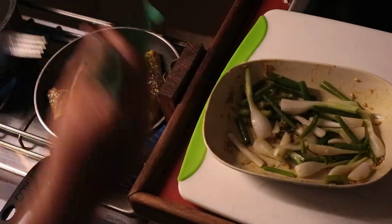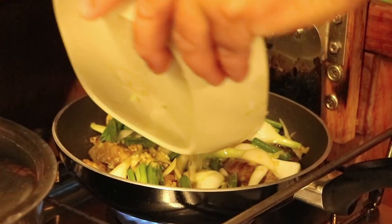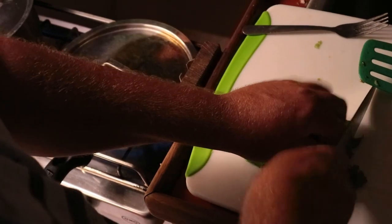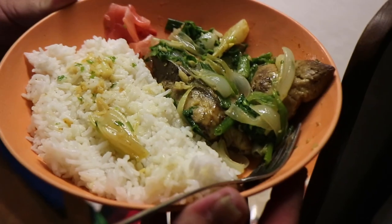And it was delicious. Let's just steam the chives, and boom. I have to talk to the chef — I don't think the fish is fresh. Chef, the fish is not fresh.